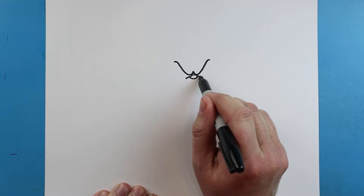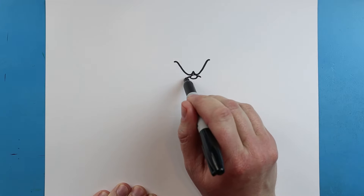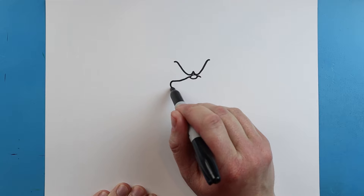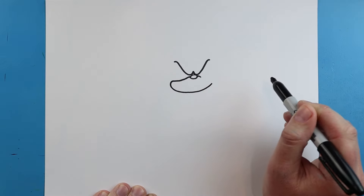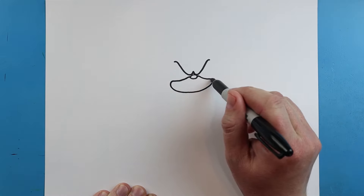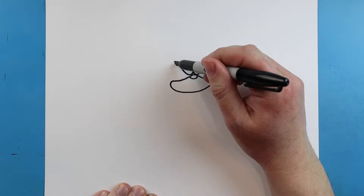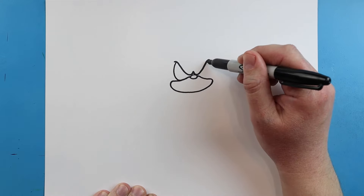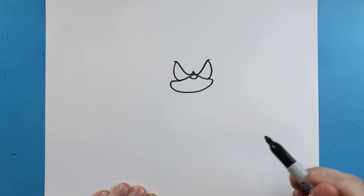Then right here, we're going to bring a line down on each side. Next, we're going to bring a line over, come down, and then bring it back up here. Make a line that comes down and then just curve it around. Starting here, we're going to draw a line that comes down, and we'll do the same thing over here — just bring it down, and it kind of goes right into that shape of the nose that we made.